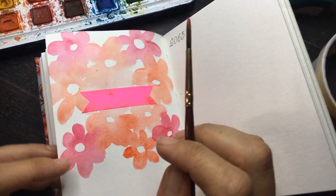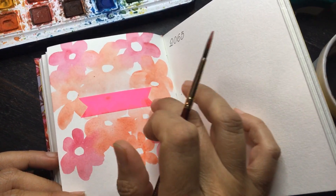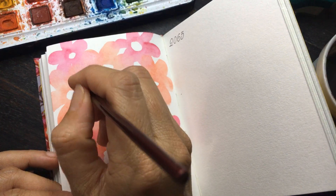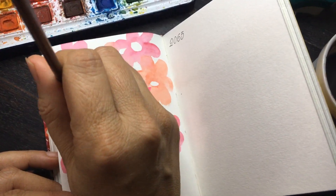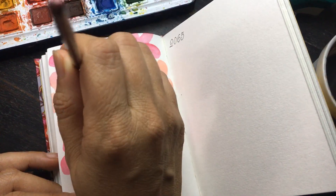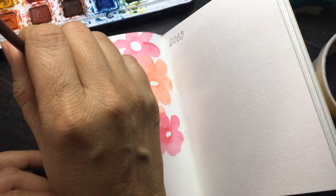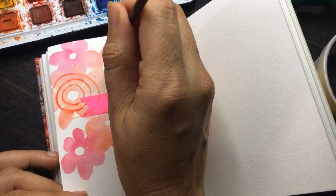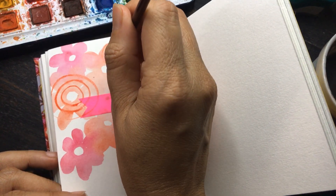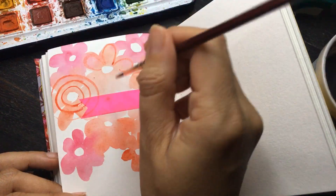If you let go of your expectations of what you want out of your illustrations, then watercolor is actually very, very fun. It's like — if you decide right in the beginning that there are no mistakes, then you're able to do a much better job because you have no expectations.